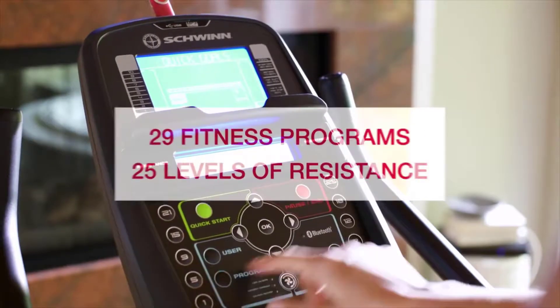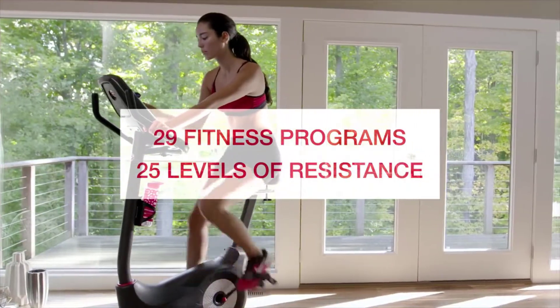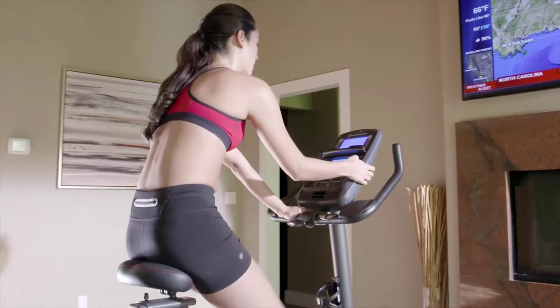And with 29 preset fitness programs and 25 levels of resistance to choose from, challenge and motivation are right at your fingertips.